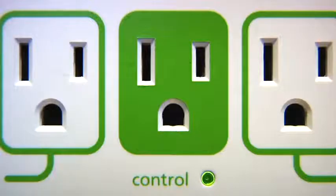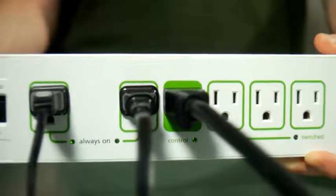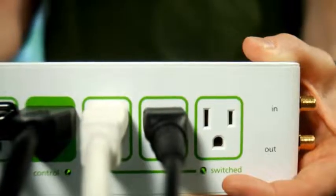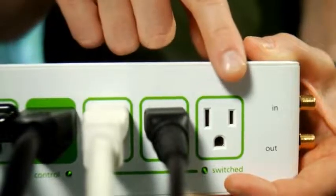This is the control center of the strip. When you turn off what's plugged in here, it turns off all power to anything plugged into these white switched outlets. Turn it back on and everything plugged into the white switched outlets comes right back on too. Finally, plug electronics like your DVD player and game console into the switched outlets. The advanced power strip senses when the TV is on or off — when the TV is off, the strip turns off anything plugged into the switched outlets too.